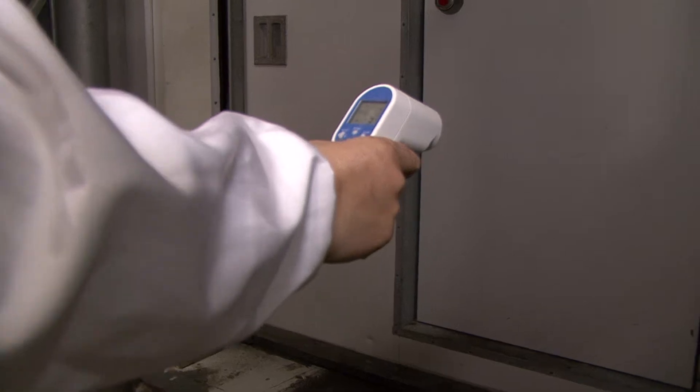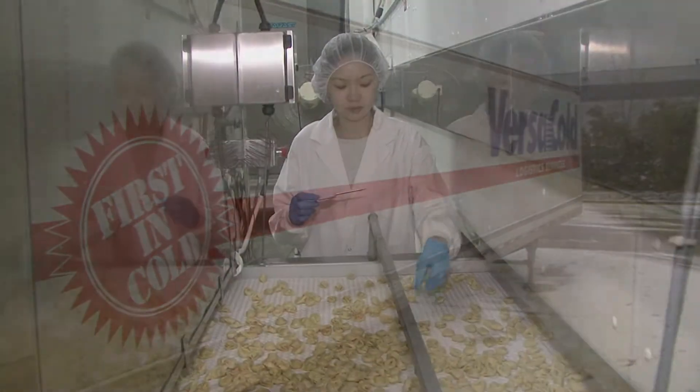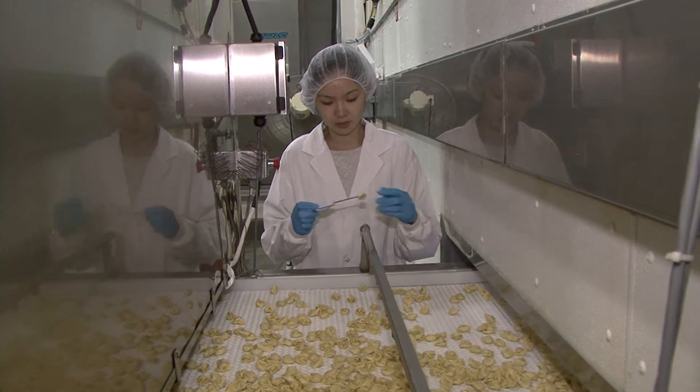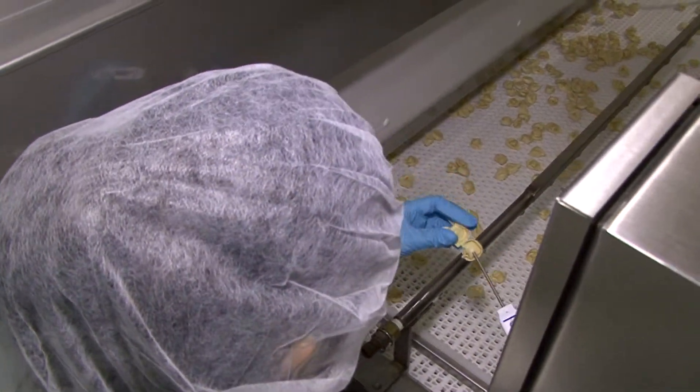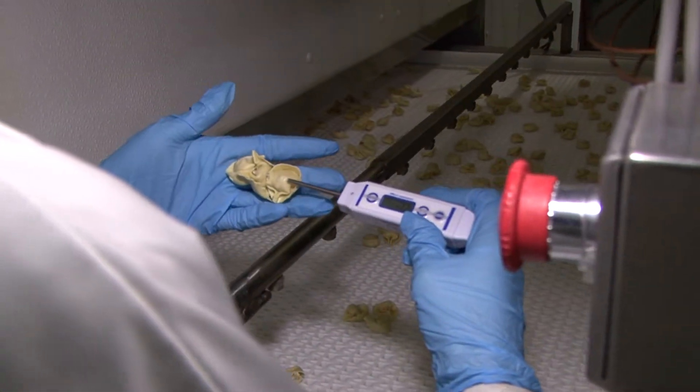Entire production areas and warehouses may need to be monitored, as will shipping trucks. Many products need to be cooled from a high temperature. You'll need to monitor that process to ensure that cooling is quick enough for food safety.